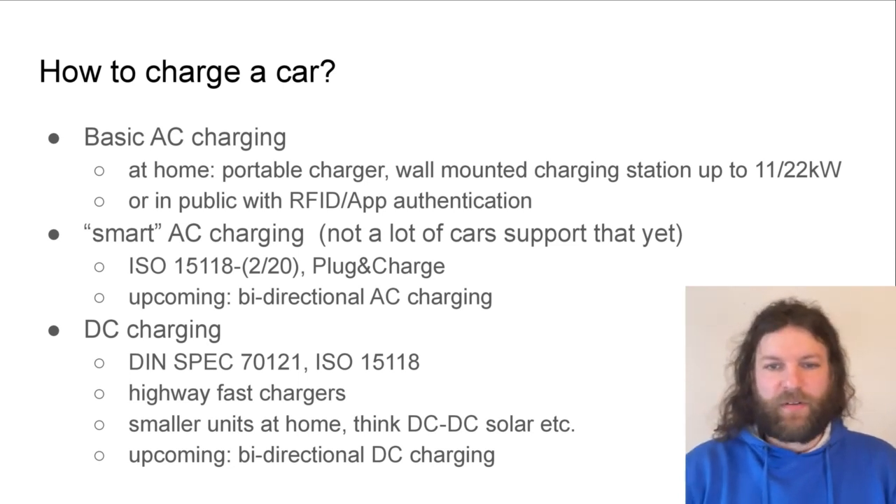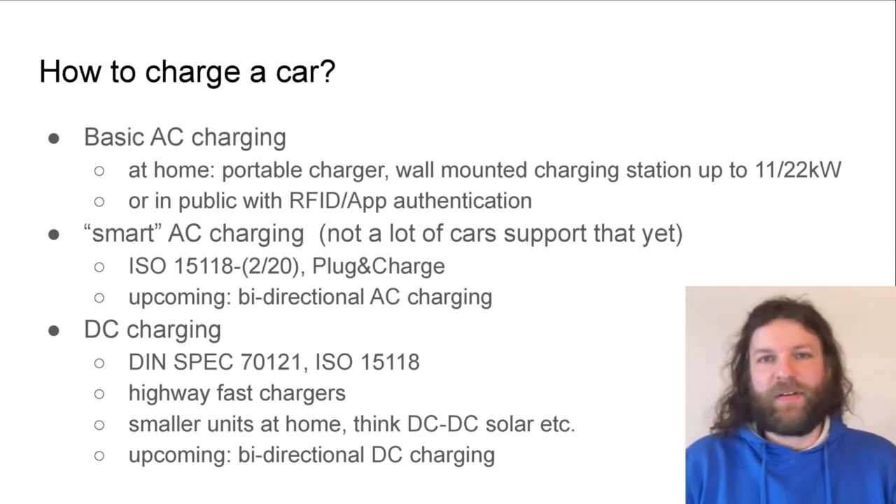There's an alternative which I would call smart AC charging with ISO 15118, or maybe even plug and charge, which is a much more secure way of authorizing your charging session with a back-end provider. And what's probably very interesting for this crowd is the possibility to have bidirectional AC charging — think about vehicle-to-grid and vehicle-to-load scenarios where the car can be used as a solar battery for your home, charged when the sun is shining or energy is cheap, and then discharged when the grid is stressed.